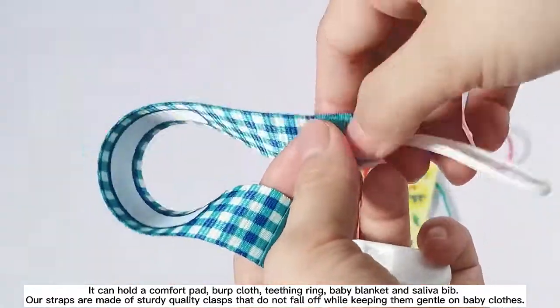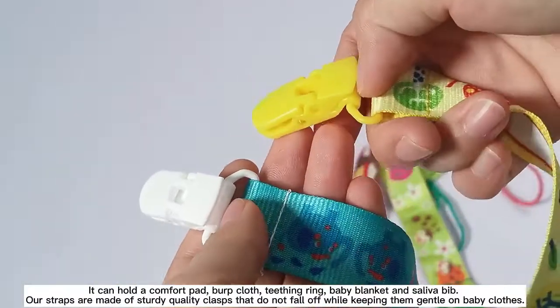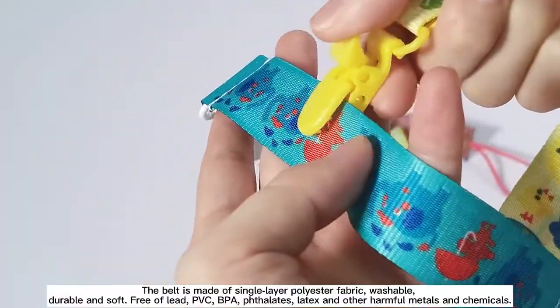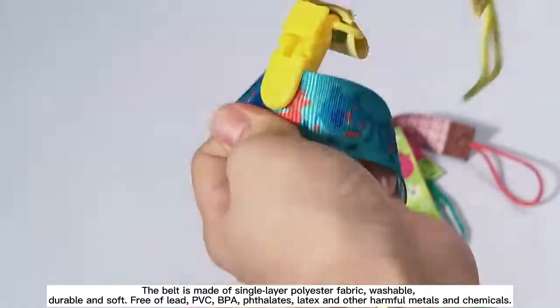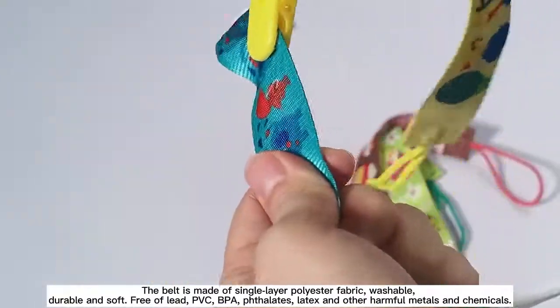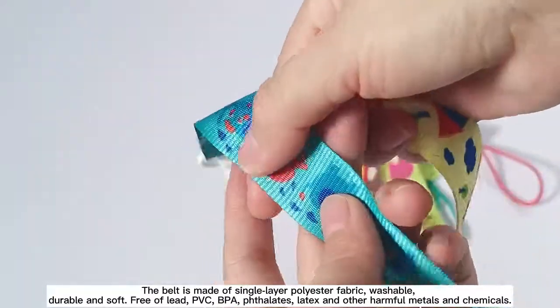Our straps are made of sturdy quality clasps that do not fall off while keeping them gentle on baby clothes. The belt is made of single layer polyester fabric, washable, durable and soft, free of lead, PVC, BPA, phthalate, latex and other harmful metals and chemicals.